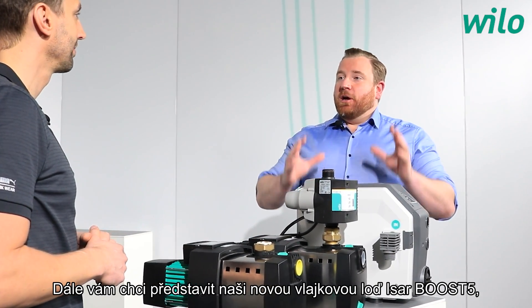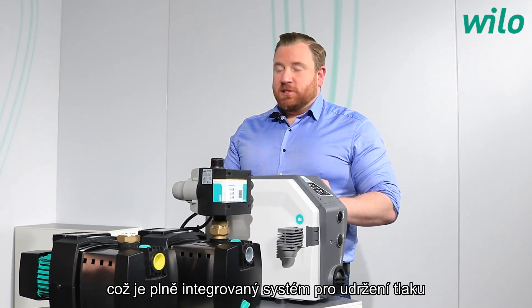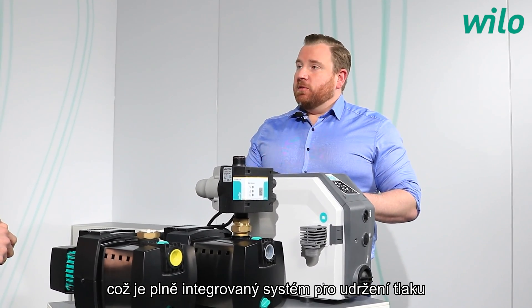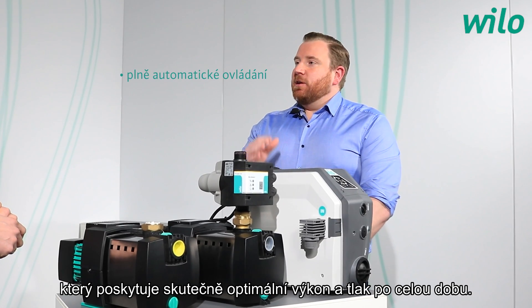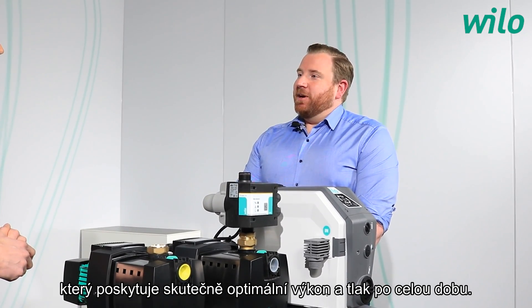The new flagship is the ESABOOST 5 — a fully integrated pressure boosting system for domestic application with a frequency converter, granting optimum performance and optimum pressure all the time.